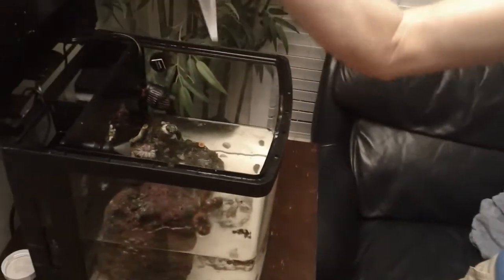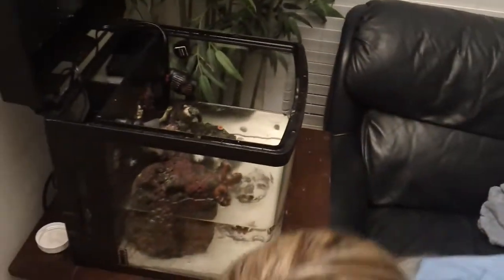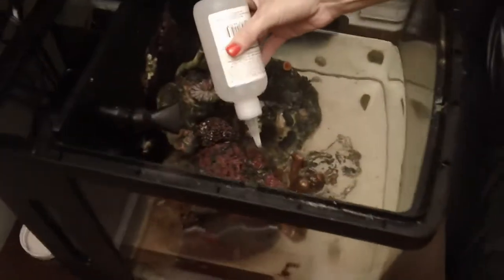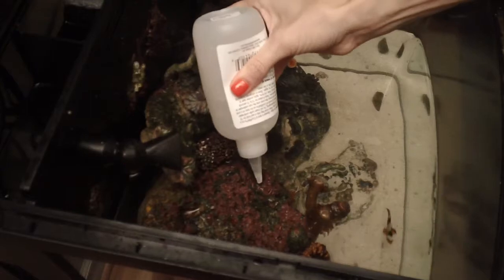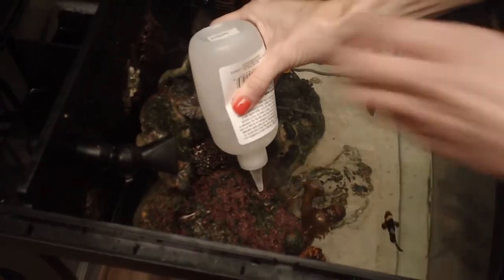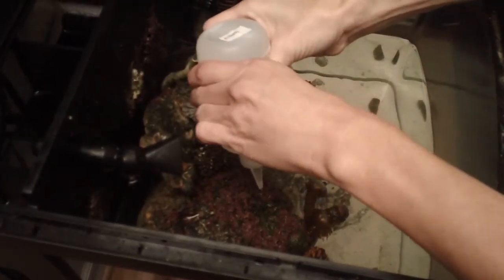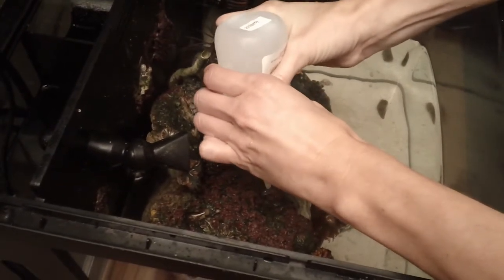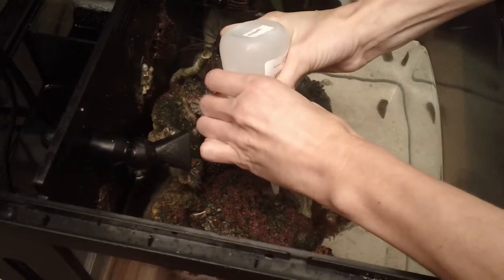When you squeeze, does anything come out? No. I smell glue though. All right — let me get a good shot. Go ahead and put a little good dab there. Is it not coming out? Unless that's a good dab? Not so much. That's a good amount.